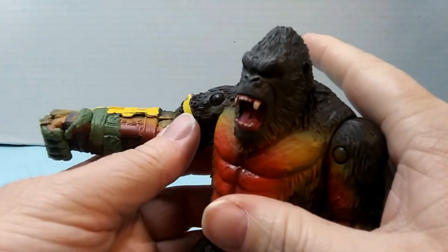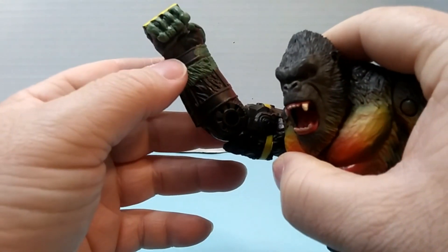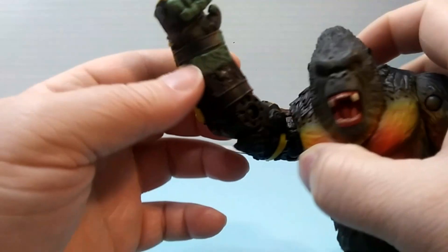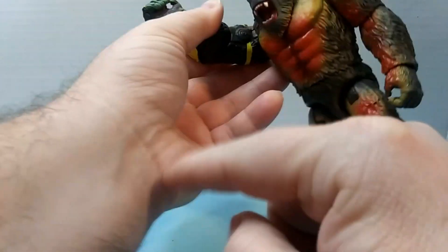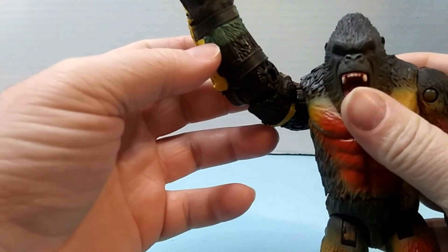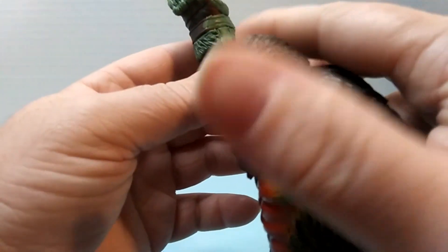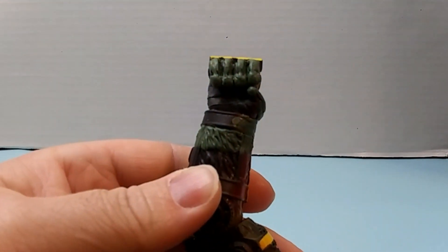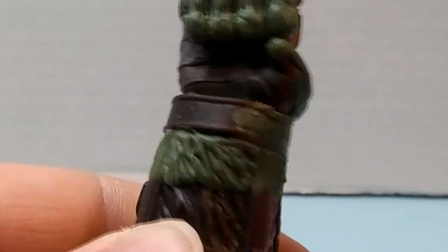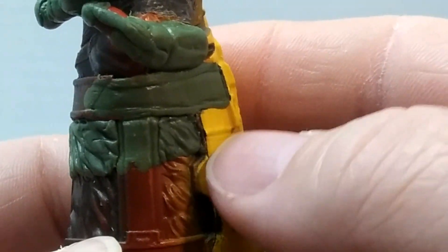Looking back at the trailer, especially when he raises his arm up and roars, you can get a good glimpse of where this strap or support piece is supposed to be — right here on the wrist, not down here in the middle of his arm. So I went and cut that right off. While cutting it, it ended up getting cut in half, and the rest I had to add with some green stuff. On the fur, I think I did a pretty good job fixing that first spot.